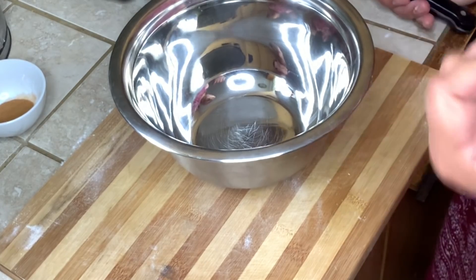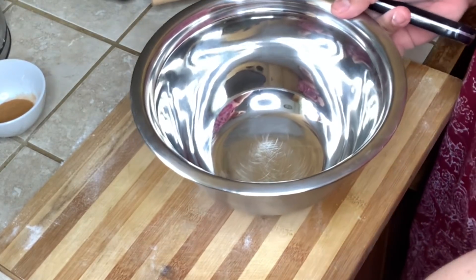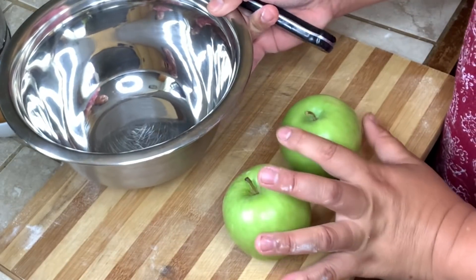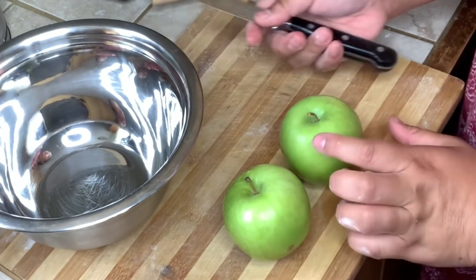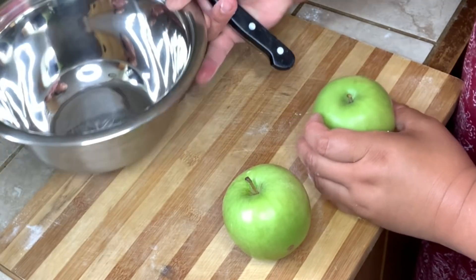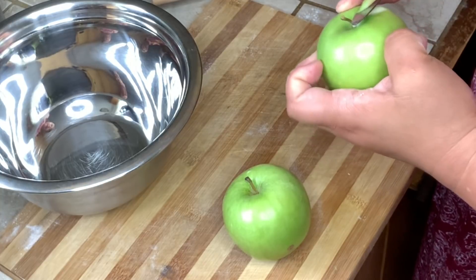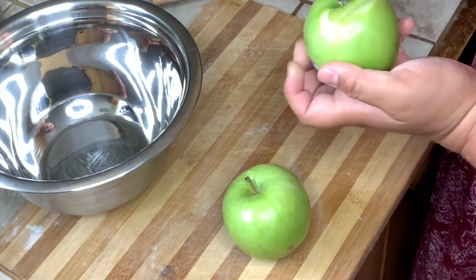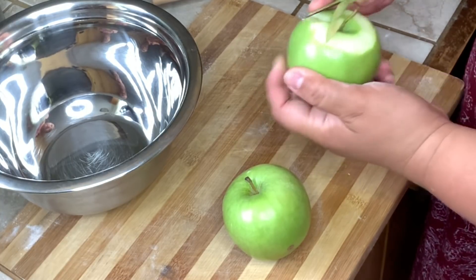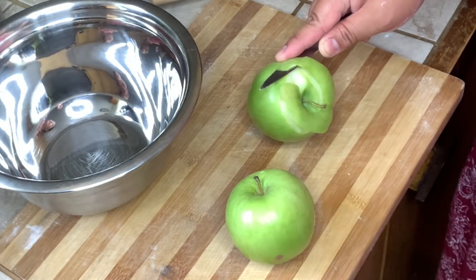After the pie crust, we're going to work with our apples. I preheated the oven at 325 degrees Fahrenheit and put the pie crust in the fridge to chill it a little bit. Then we're going to start doing our apples — you're just going to peel them and then slice them thinly.